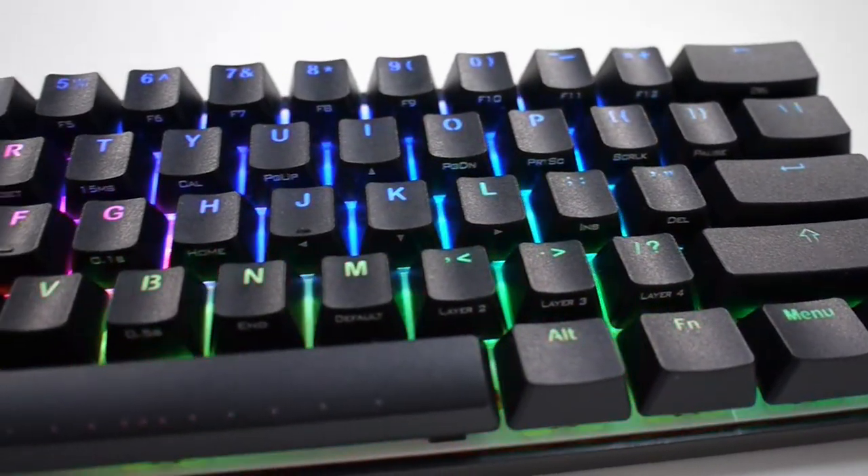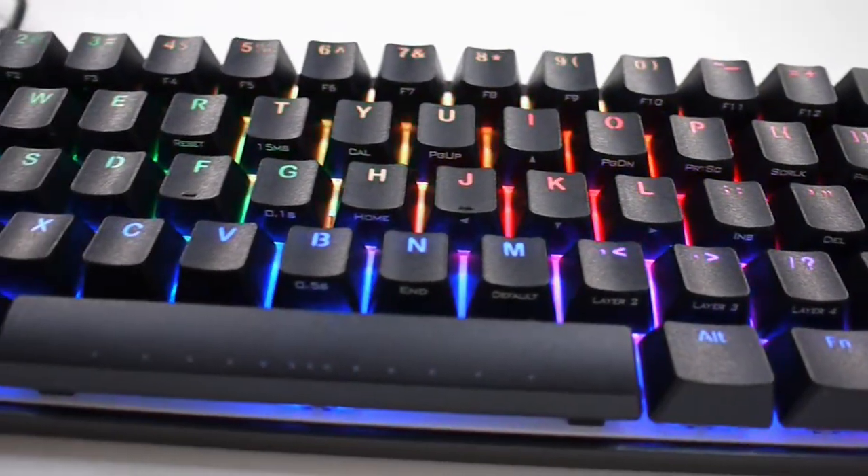Today, I'm going to show you something rather special. And here it is, your Vortex Poker 3 RGB Compact Mechanical Keyboard.